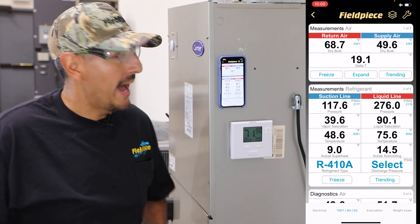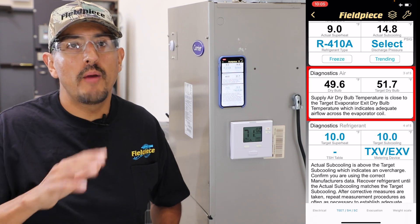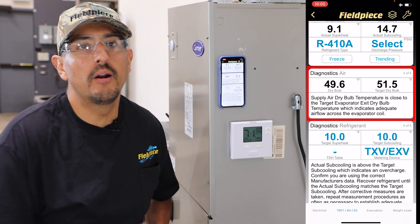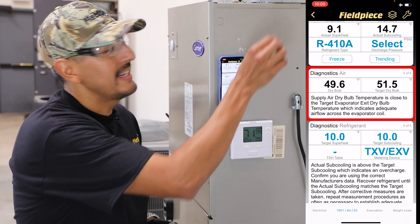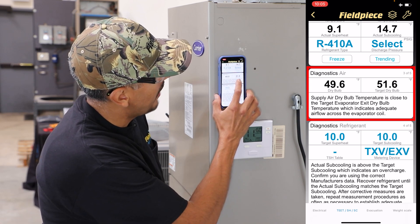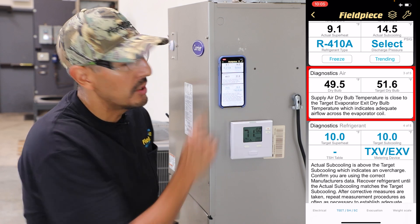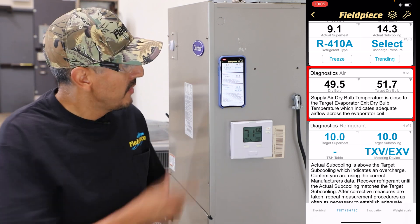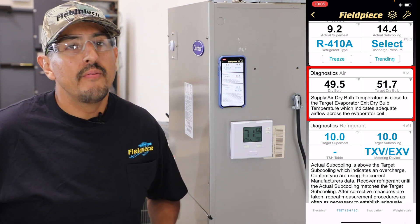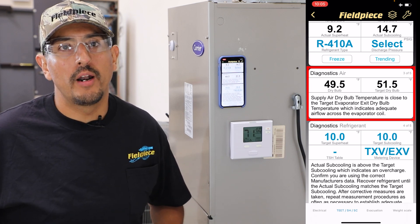In addition to that, the Job Link app will also calculate what's called the target evaporator exit temperature. It takes the air properties of the air entering the evaporator and calculates what the exiting dry bulb temperature at the supply should be. Right now it's calculating that target to be about 51 degrees, and my actual exiting supply temperature is 49 degrees — so that's pretty close. The Job Link app is telling me that because it's close to the target, that's a good indication that I have correct airflow going across the evaporator coil.